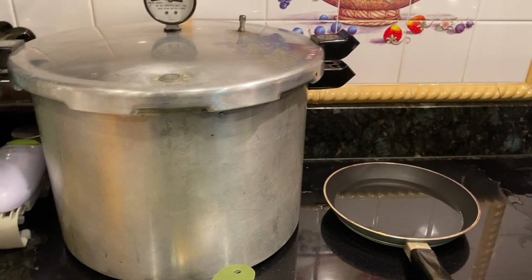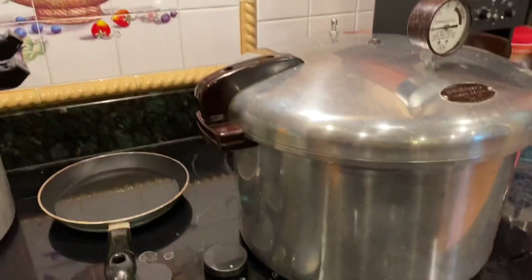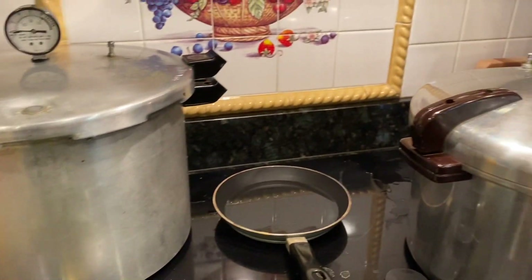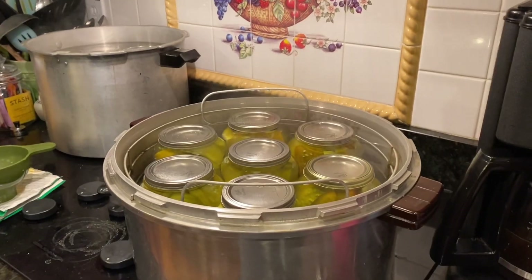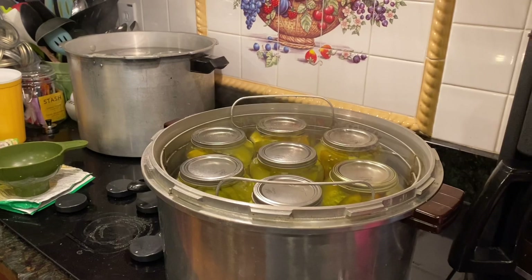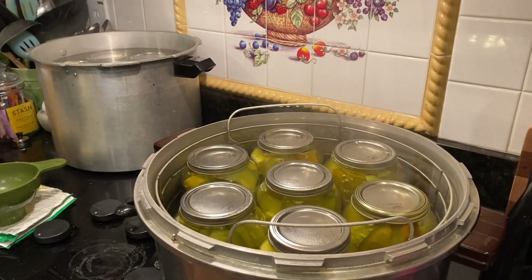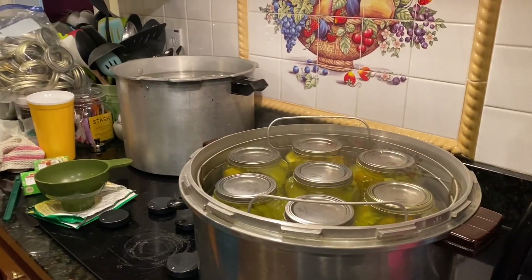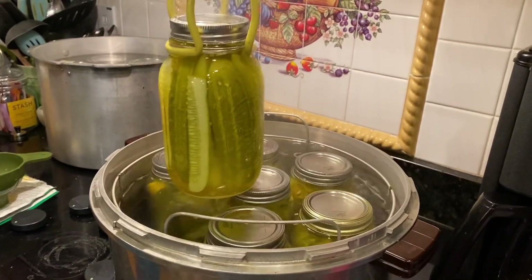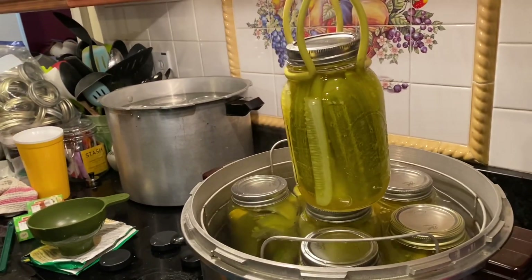We've got it boiling in there and it should reach a rolling boil very shortly. Once it gets to a rolling boil it's just a matter of timing, so we've put our timer on for 15 minutes and we've just got to wait it out. The pickles have now processed for 15 minutes and sat for an additional five minutes. Now we are going to take them out and put them on the counter to cool, using the jar lifter. Pour the water off the top and put them on your island or counter, being careful not to hit your toes.